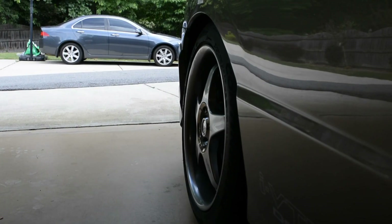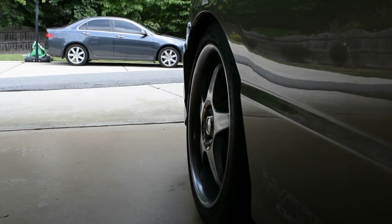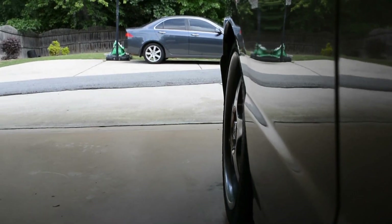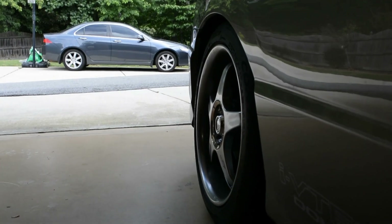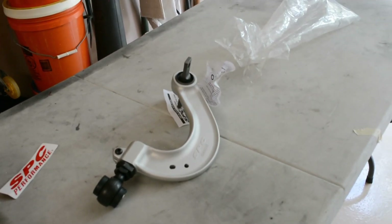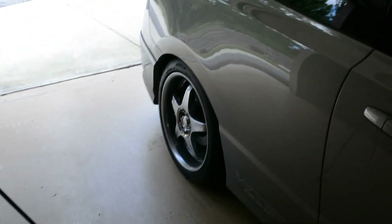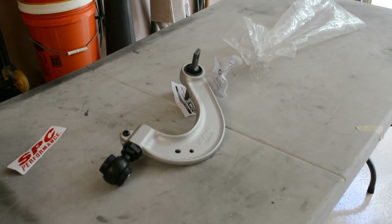I'm an idiot. The main reason I'm getting this camber arm is because the rear is not adjustable. As you can see, there's a lot of negative camber when you lower these cars, and it puts uneven wear on the tire. So let's take the factory ones out and install these brand new, super nice camber arms.